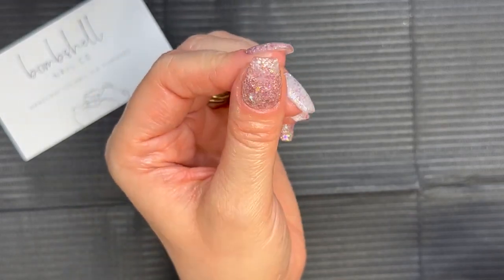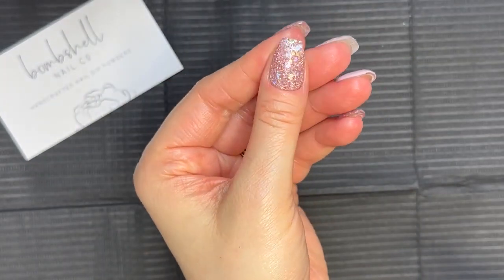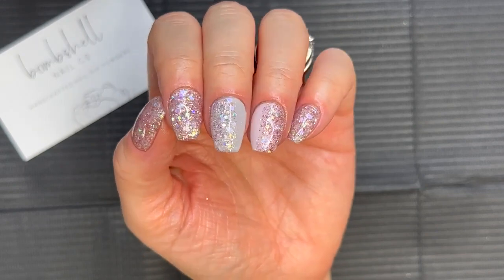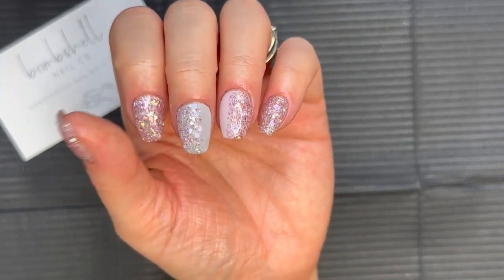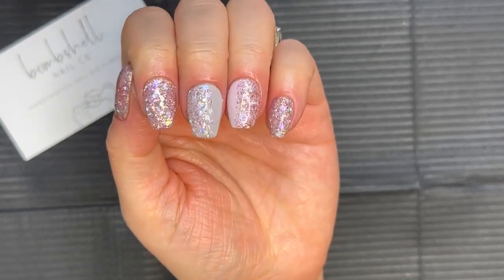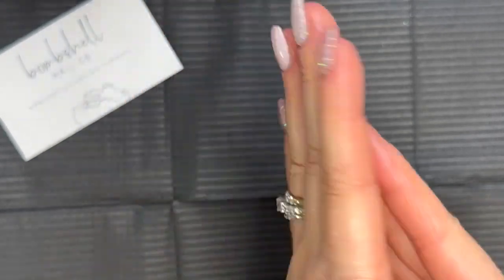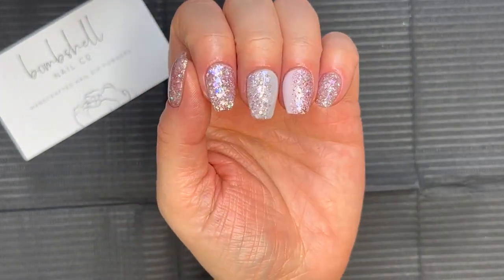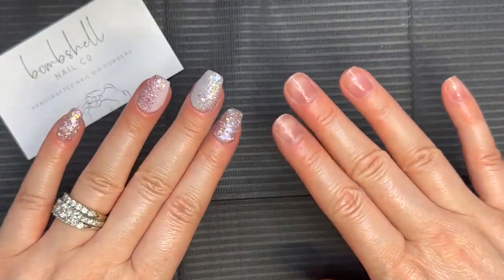If these colors were not your cup of tea, head over to Bombshell Nail Co — there are tons of beautiful colors and you will definitely find something that will catch your eye. Stay tuned, there will be more Bombshell manis on my channel, including a really fun subscription bag that we'll get into next week, so make sure you are subscribed. I'll go ahead and link everything we used in today's mani in the description box below, and I'll see you in tomorrow's upload.